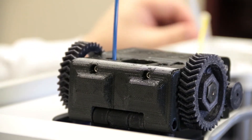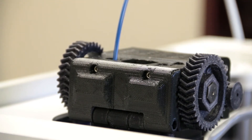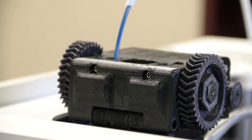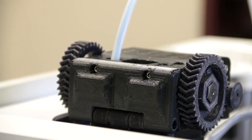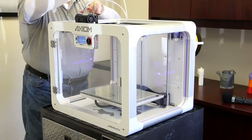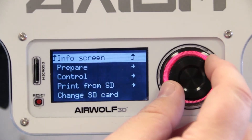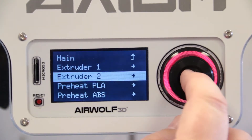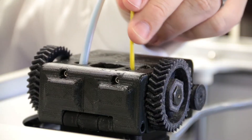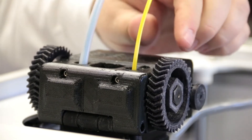Once you feel the filament start to be slowly pulled in, you can let go and let it finish loading. You should see filament being extruded down through the nozzle. I've got the yellow here - I'm going to load that into the second extruder, the right one. Go into prepare menu, extruder two, load filament - again some firm pressure straight down until you feel it being slowly pulled in.